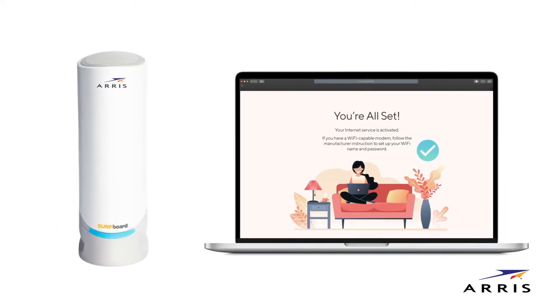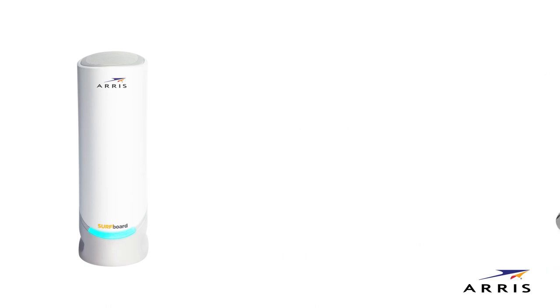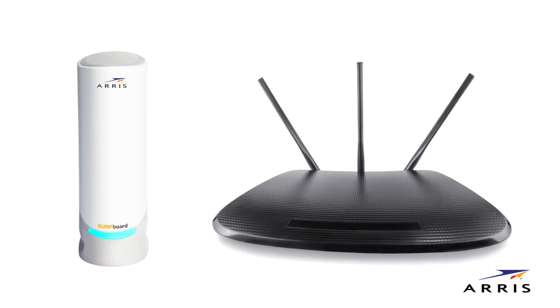Once you get confirmation from your service provider that activation is successful and the LED is blue, you're all set up and ready to surf the web. You are now able to connect to a Wi-Fi router to share that connection.